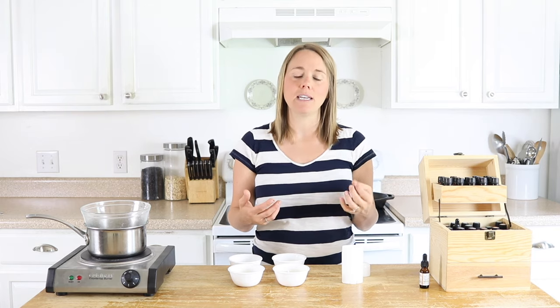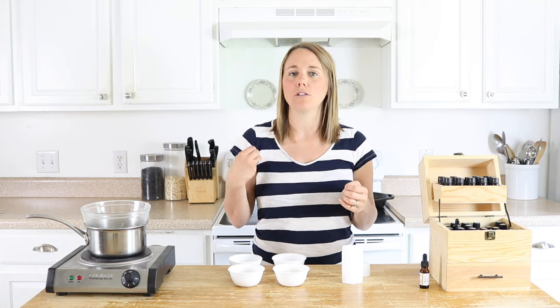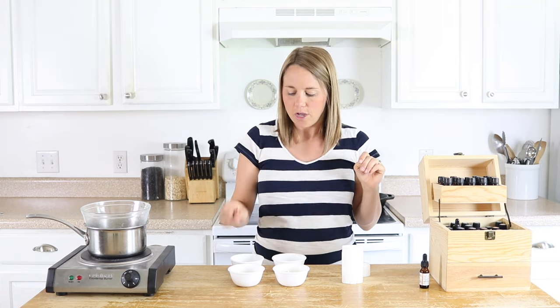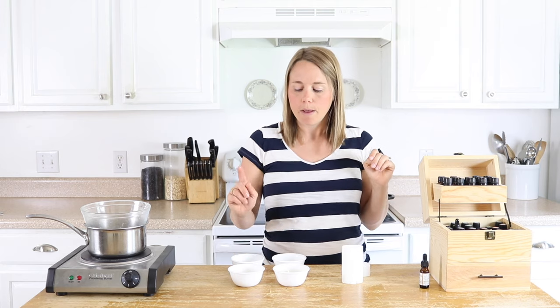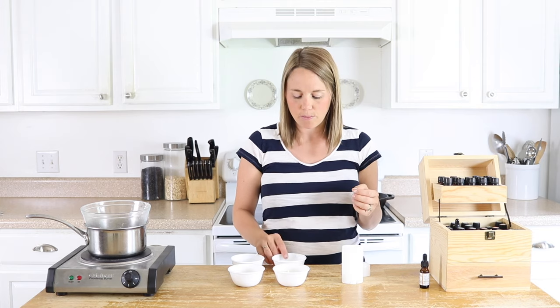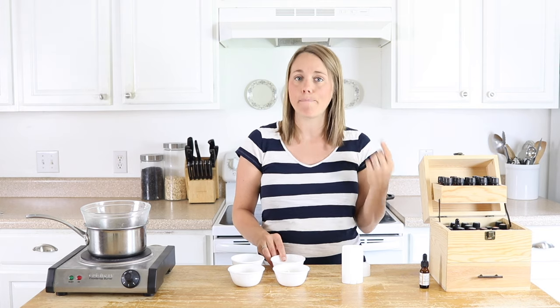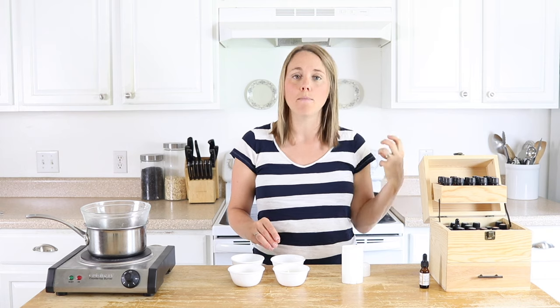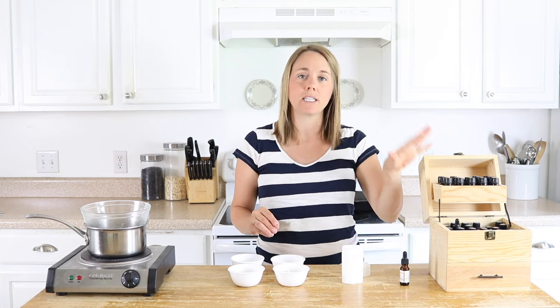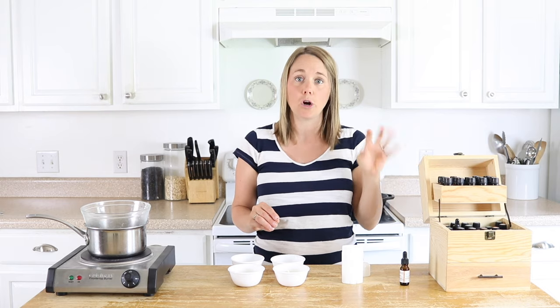If you're already making DIY products — lotions, creams, face washes — at home, you probably already have all this stuff. You're going to need coconut oil, beeswax, and mango butter. That's the base of the recipe, and then we're using arrowroot powder instead of baking soda to really help pull away moisture. I also have some vitamin E oil and some essential oils to scent your deodorant.